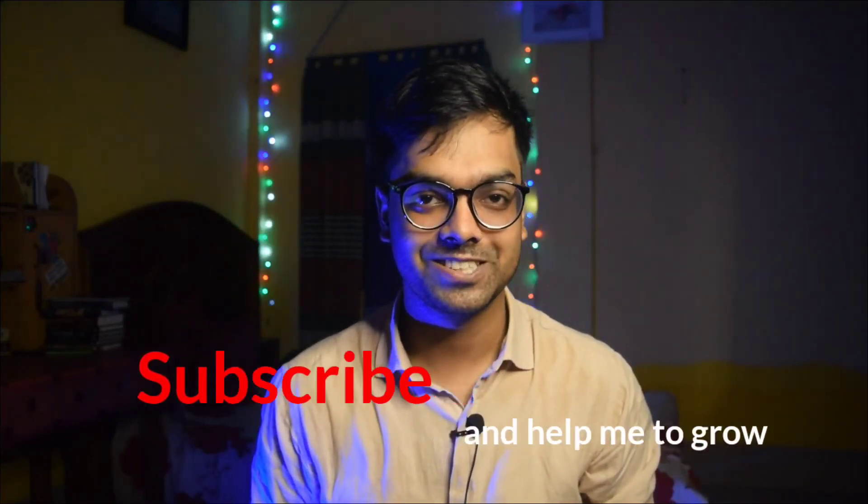If you want to see the video, please comment on the video and subscribe to the channel. Thank you so much.